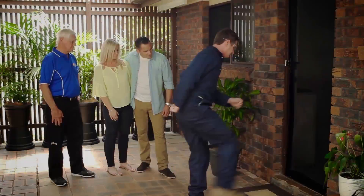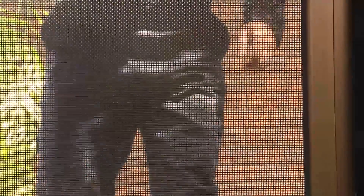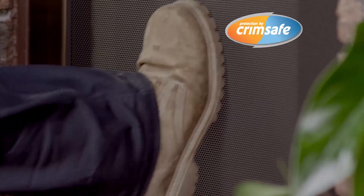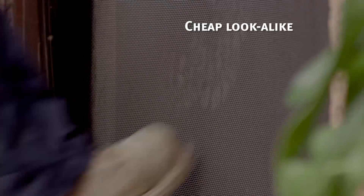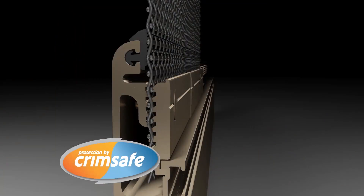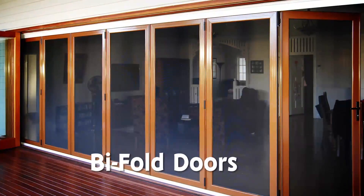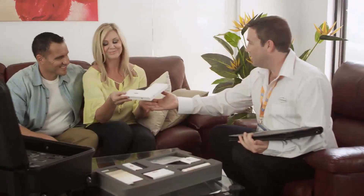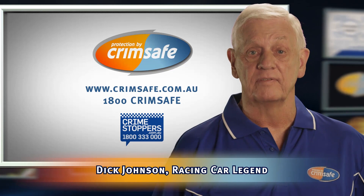The Crimsafe security screens — most Crimsafe lookalikes can pop out in just a few seconds, but the real Crimsafe doesn't, thanks to its screw clamp. Cheap lookalikes can pop out because they're only held in with a piece of plastic. Crimsafe's screw clamp locks the mesh and spreads the impact. Crimsafe resists attack and corrosion and now has the ultimate warranty — 15 years. Ask for a demonstration today. Because if it's not Crimsafe, it's not Crimsafe.